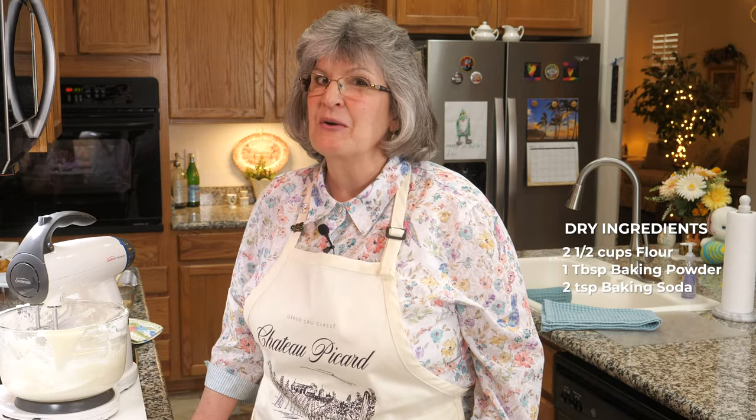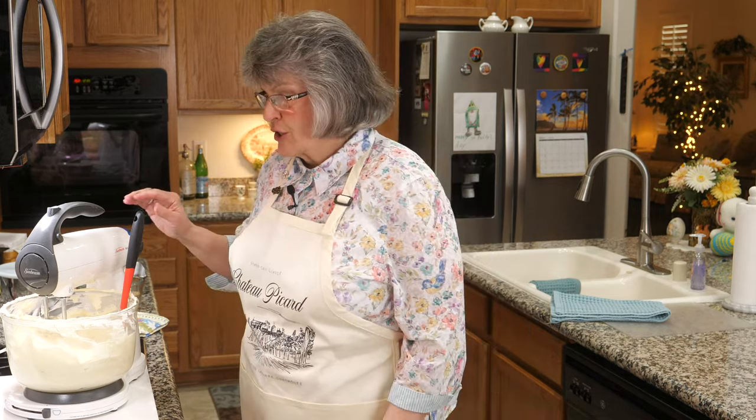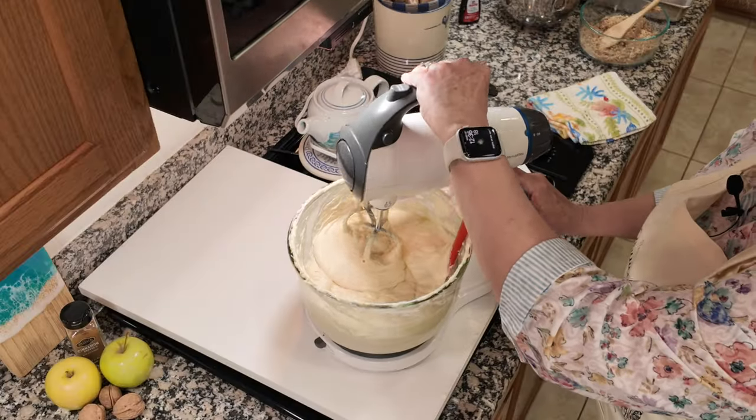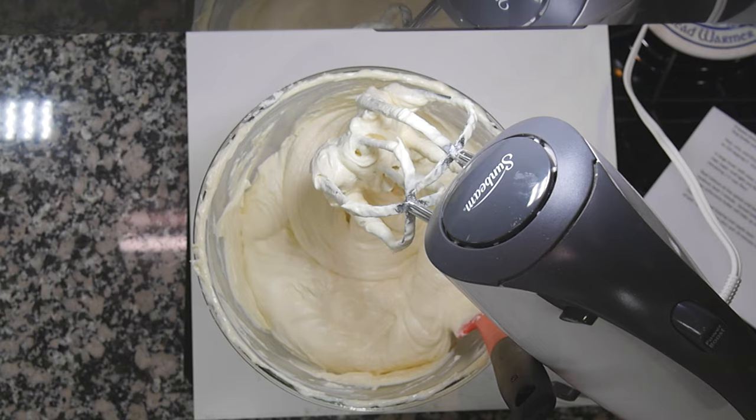We've got four eggs to go in, then I'll incorporate the dry ingredients. I incorporated the four eggs and the flour mixture, then just beat the batter for a minute — and this is what we have, ladies and gentlemen. Look at that bowl of cake batter!